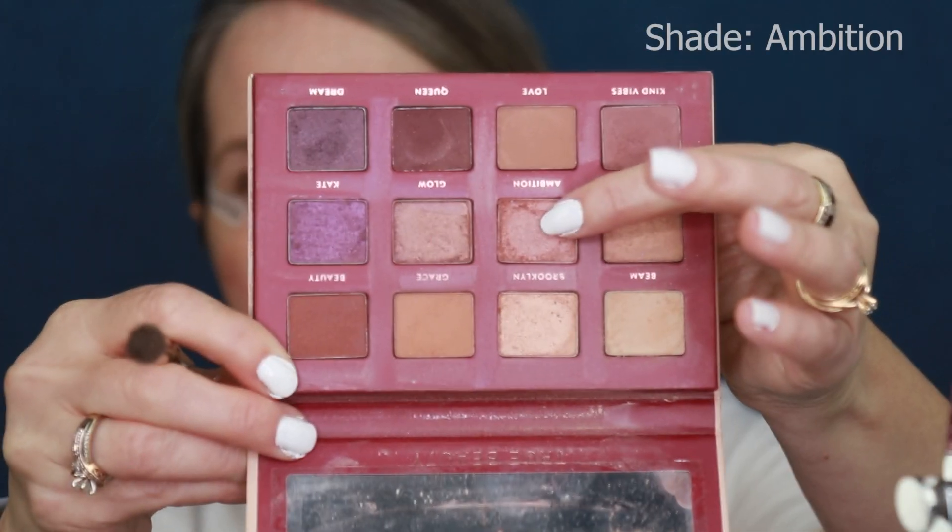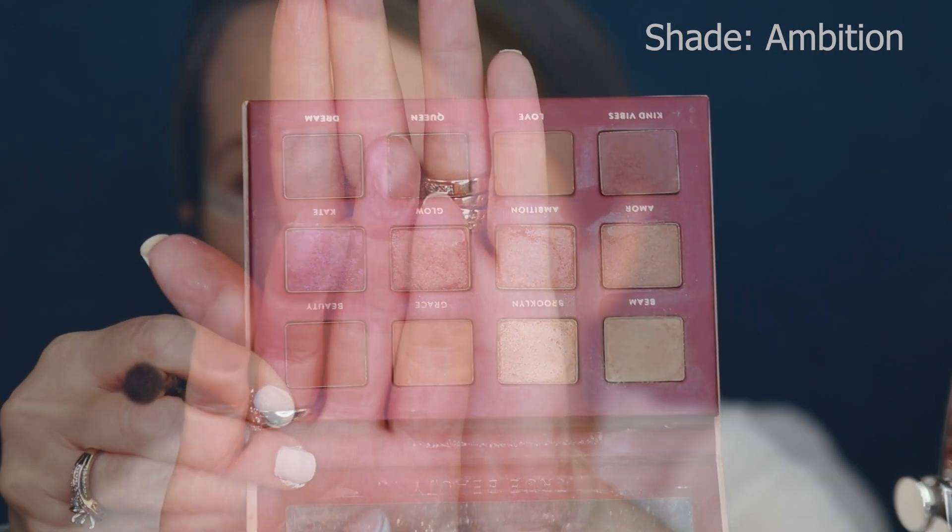This is one of the original makeup products she started with when she launched the makeup line. It's a very versatile eyeshadow palette. I'm gonna go in with the BK Beauty 202 brush and use that shade called 'beam' as my transition shade. I did my eyebrows off camera and put a little bit of color corrector under my eyes before the concealer. The next shade we're going to go in with is called 'ambition' — it has very pretty pink undertones and I'm going to lightly put that right above the crease.